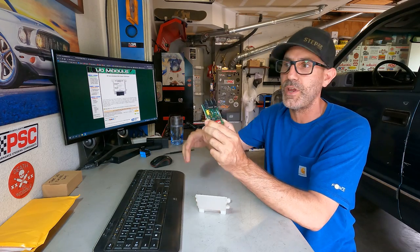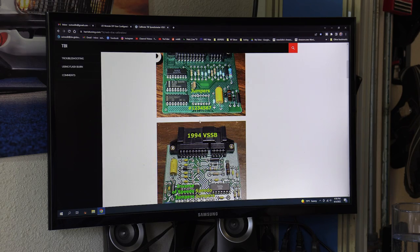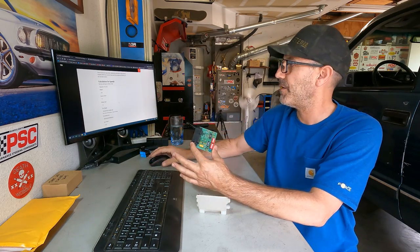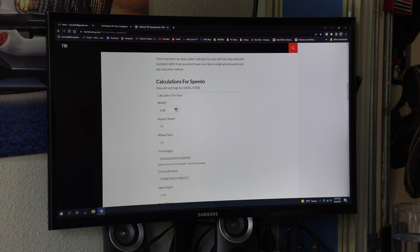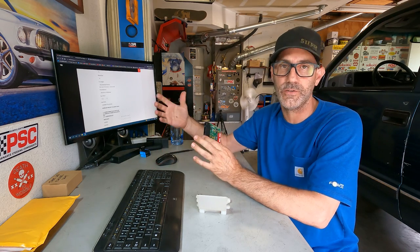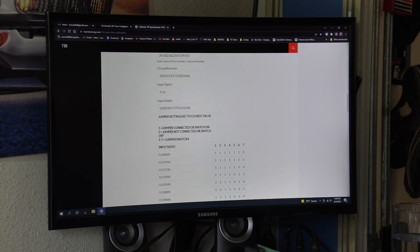This is that awkward in-between era before OBD2 where you couldn't just tell the computer's brain what to do directly. I ordered this module for $121. I'll put the website link in the description. So let's do the calculation. We have the metric equivalent of a 35-inch tire, which is a 315/75R16, giving us a tire height of 34.6 inches. We have a gear ratio of 4.56. You just enter your own specs, and it gives you an input ratio — in our case 0.83098777 — and then it tells you the corresponding jumper settings.